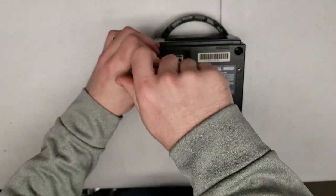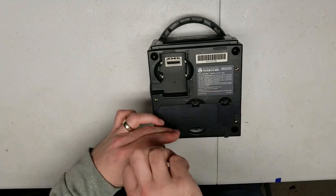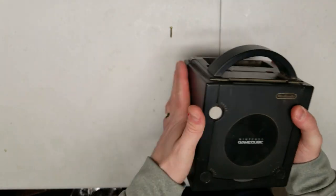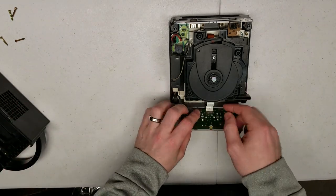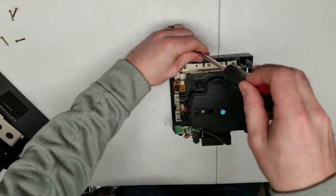So you want to install a modchip. The good news is the Xeno GC modchip is pretty easy to install and like anything else it just takes a little bit of time and having the right tools. If you find this video helpful please hit the like button and consider subscribing to the channel.